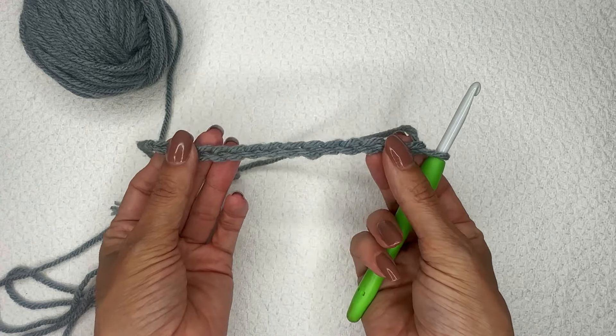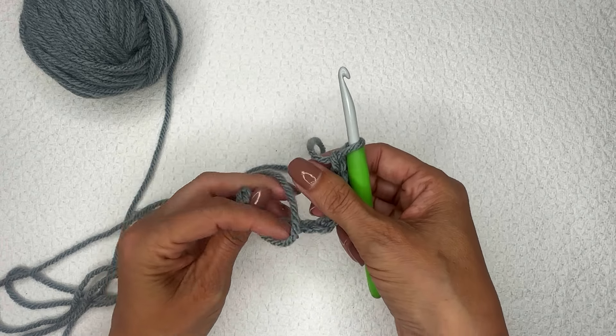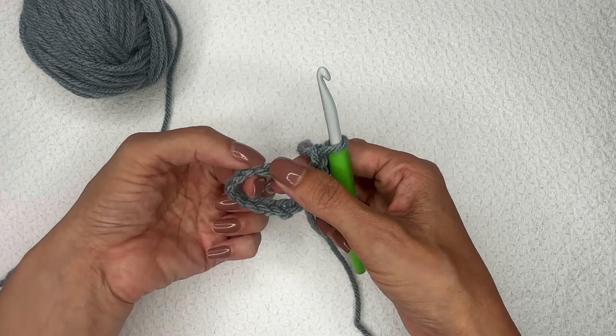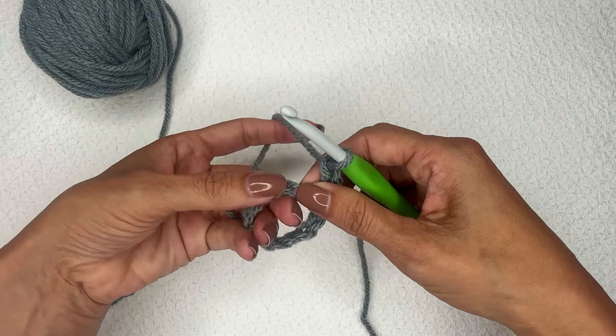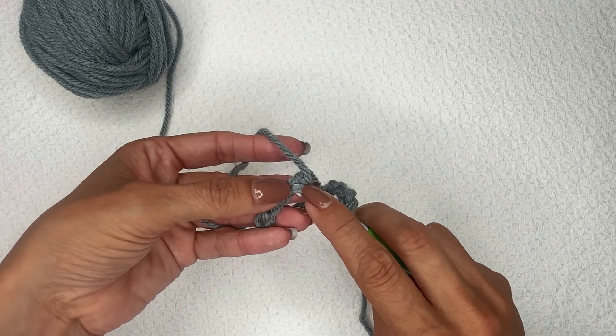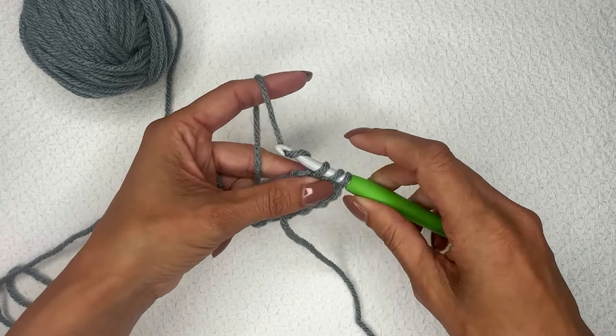I'm going to work directly into this chain. As I said, it does not matter as long as you have a row of half double crochet stitches to start. I've gone ahead and moved my chain so I can work into this first chain here, and I'm just going to do this first row as half double crochet stitches worked directly into that chain.